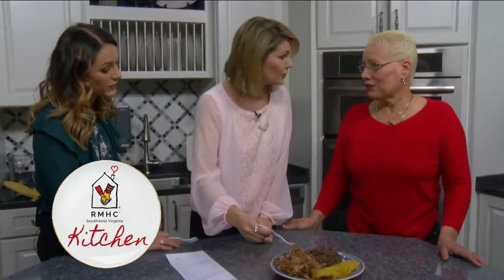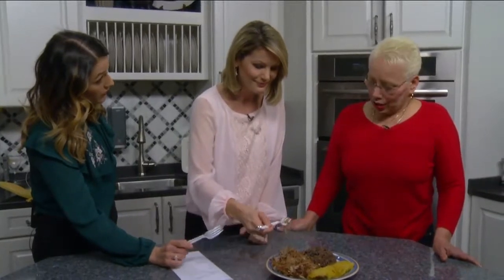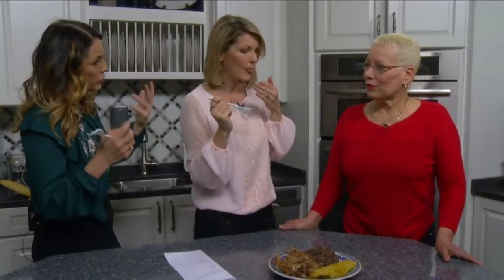My grandma taught me. Yes, my grandma taught me everything. And what has been the response to the Cuban food? Do people love it? Yes. It's my customer — 98% are American people. They love my food and they love coming to my place for it.